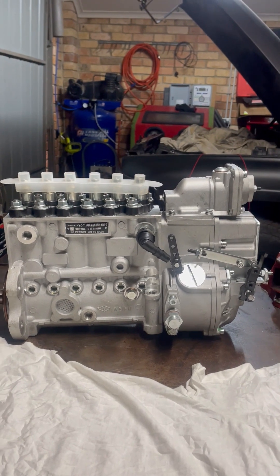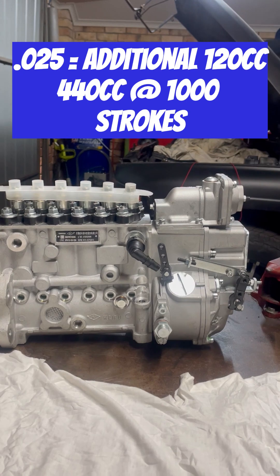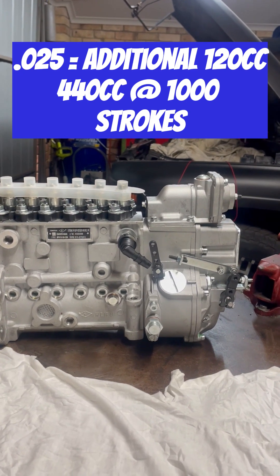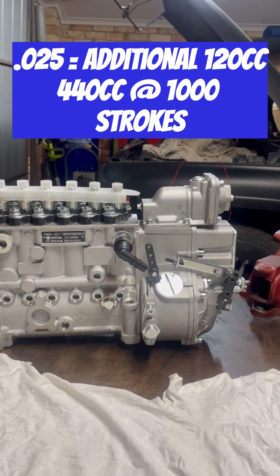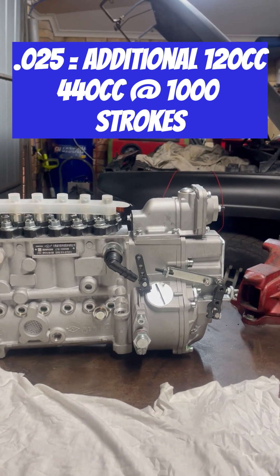We then removed those and swapped in 025s and ran the same tests. We came up at 220 at 500 strokes, or 440 cc's at a thousand strokes. This should put us well into the over-500 horsepower club.